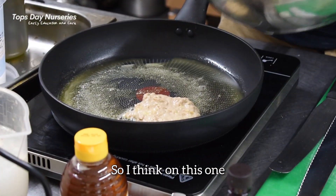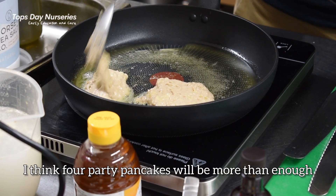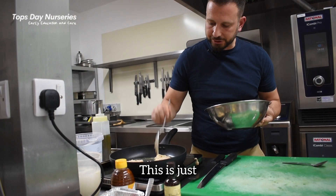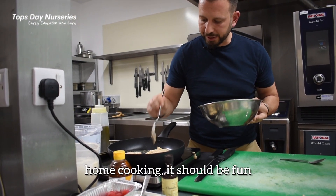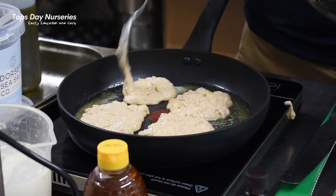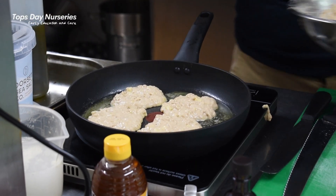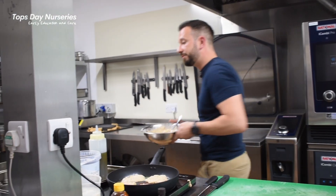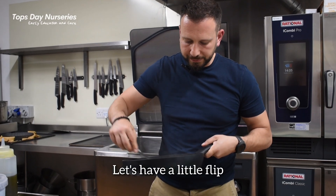I think about four pancakes at a time. There will be more than that — this is just home cooking, it should be fun. As I said, children love to cook these. Let's keep an eye on these because they will start to colour fairly quickly. Just give them a little flip.